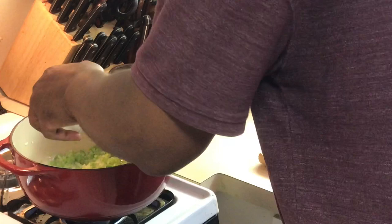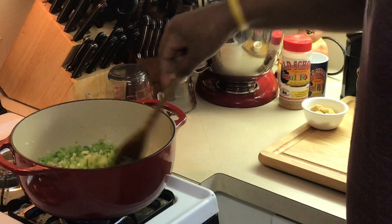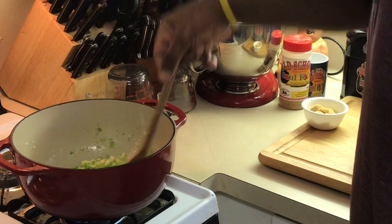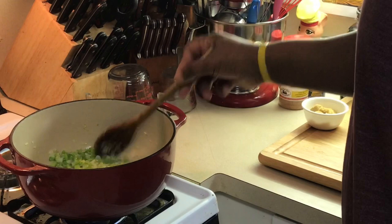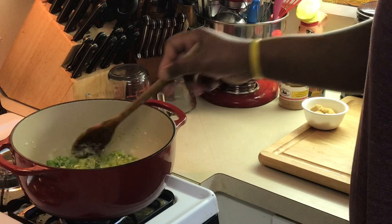Now I'm gonna put my garlic in — some chopped garlic. You can't go wrong with garlic. Like I said, the most important part of the first step is to make sure your vegetables are diced very small — more of a mince than a chop, they're more minced than anything else.